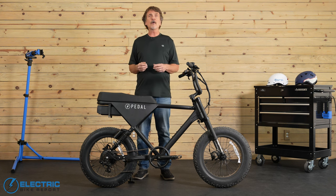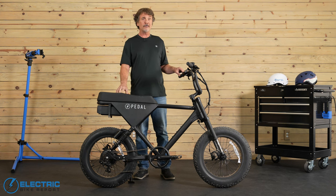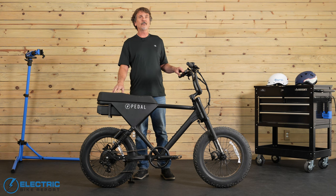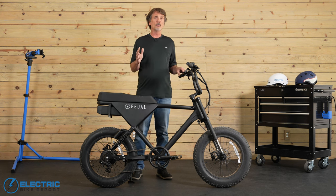The inverted fork and dual shock design worked incredibly well for us on our off-road tests. In fact, of all the moped-style e-bikes I've tested here off-road for Electric Bike Report, this Pedal Core has one of the nicest suspension setups I've seen so far, which is something to think about if you're looking to mostly ride off-road.